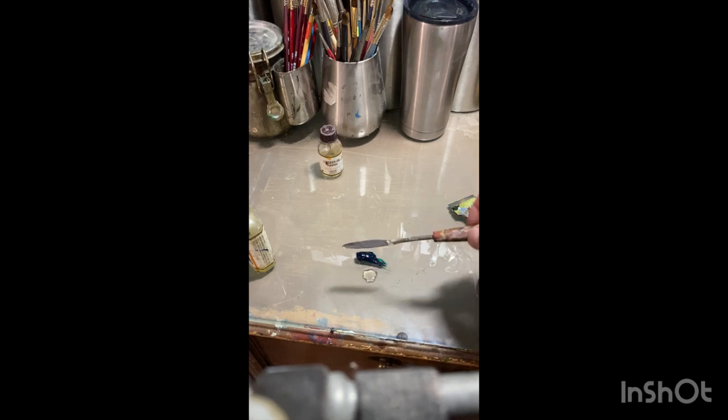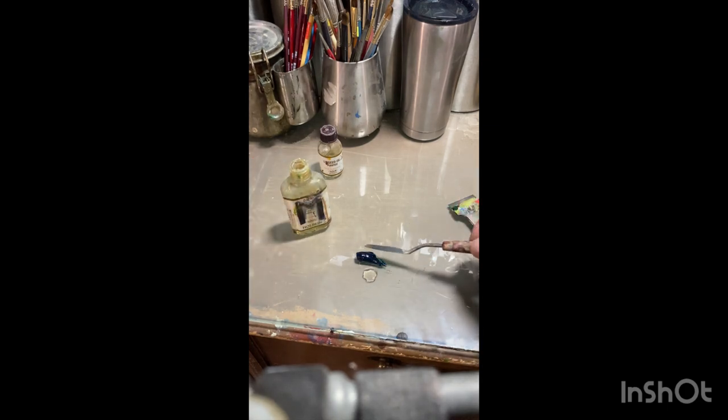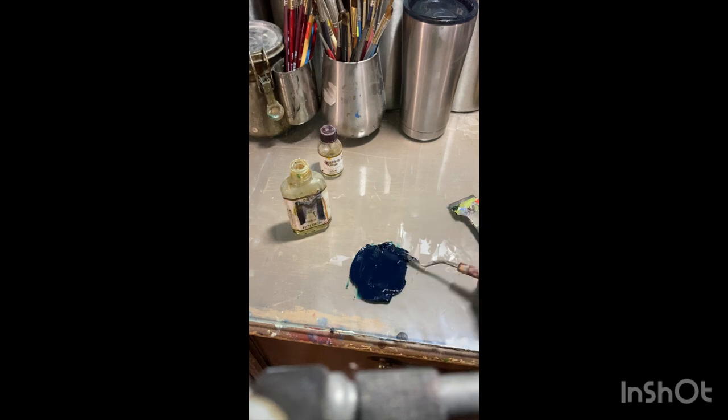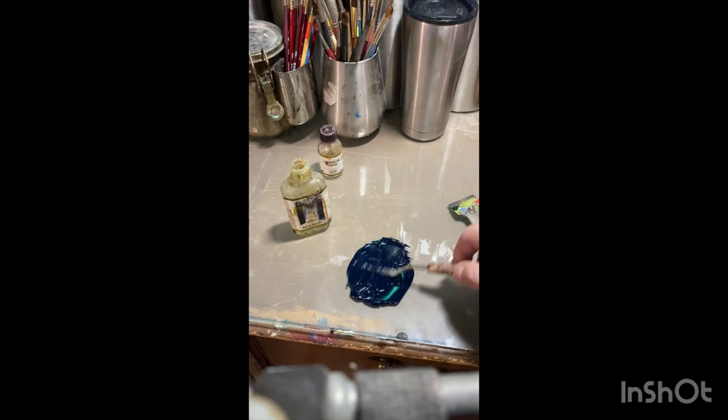I put a little bit of my three-part medium on the palette knife and I'm just going to mix this up. I may have put a little more green on the palette than I really need, but I wanted you to be able to see it. This will stay workable for a day or two, so if I need to go back in after the initial phase, I'll have plenty of paint to work with. Don't use your brushes for this kind of mixing — it tends to ruin them. Save your brushes for painting; use palette knives for mixing color.